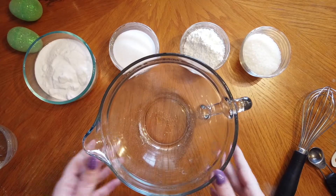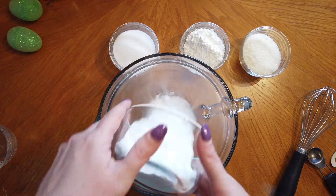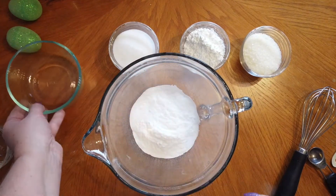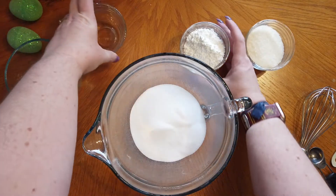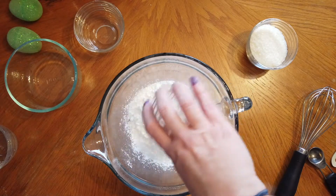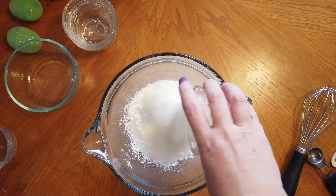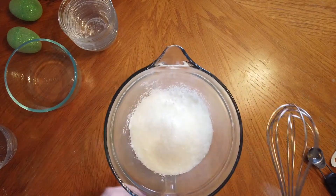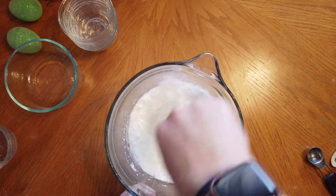We're going to start by whisking the dry ingredients together. You're going to whisk 1 cup of baking soda, 1½ cup citric acid, 1½ cup cornstarch, and 1½ cup Epsom salts. You want to whisk this together until all of the ingredients are distributed evenly.